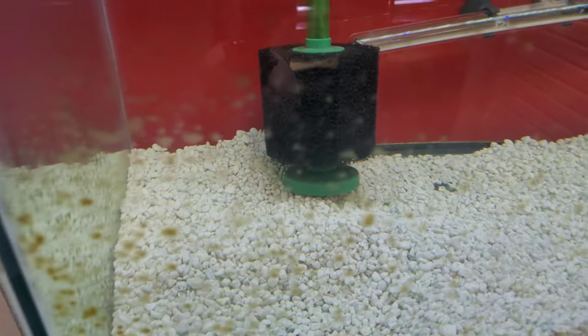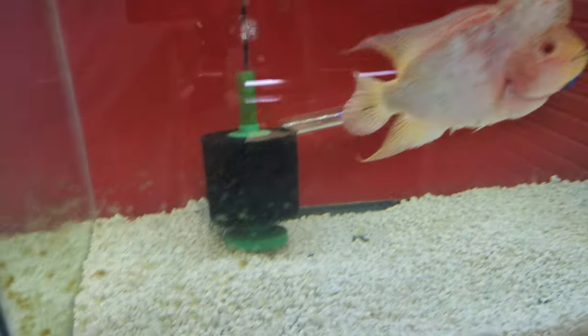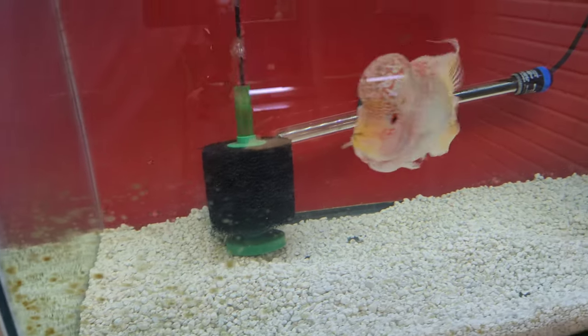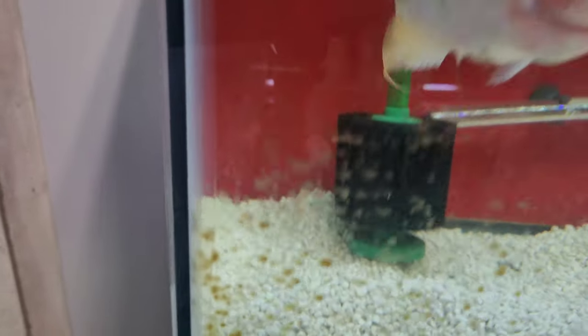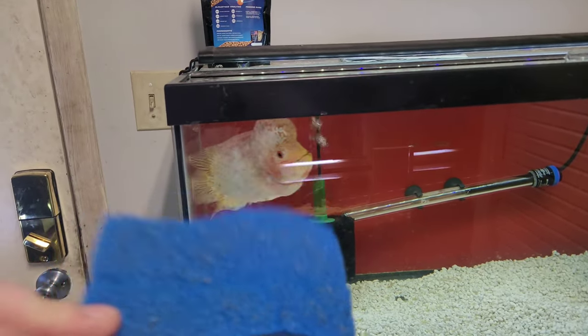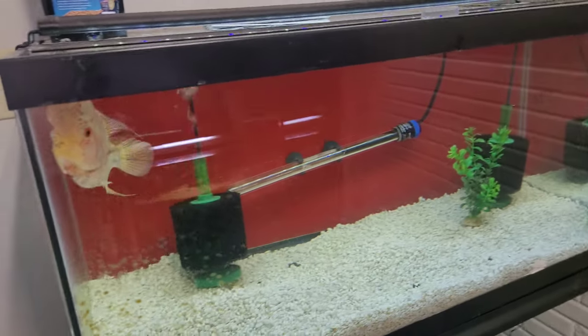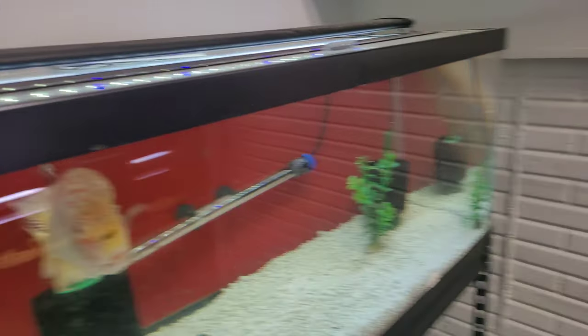What we're going to be using today is a Python hose and this little dish sponge, because it's what I use to clean the glass. You can see there are some really hard algae spots right here on this tank. There's no other better way besides the razor blade, but then you risk messing up the seal. In my personal opinion, for the tough algae spots, I use this dish sponge — it works the best for me. There are tons of other methods, but personally I use a dish sponge.